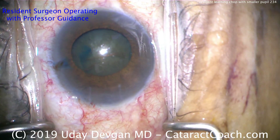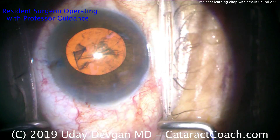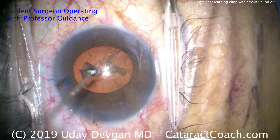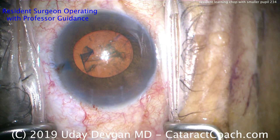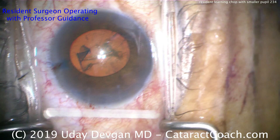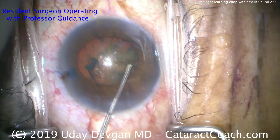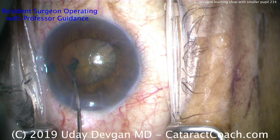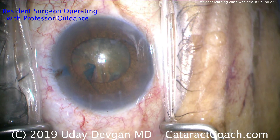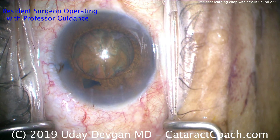Balanced salt solution on the blunt cannula. Since we're going to chop this in the bag, we don't want to prolapse it — we want to leave it in the bag. Adjusting the light on the microscope allows a better red reflex, and coaxial lighting has been turned on as well. For hydrodissection, nice and gentle — this is not a forceful technique. We want a fluid wave going across without force. Just one area of hydrodissection allowed the nucleus to rotate. More dispersive viscoelastic going in to protect the central corneal endothelium.